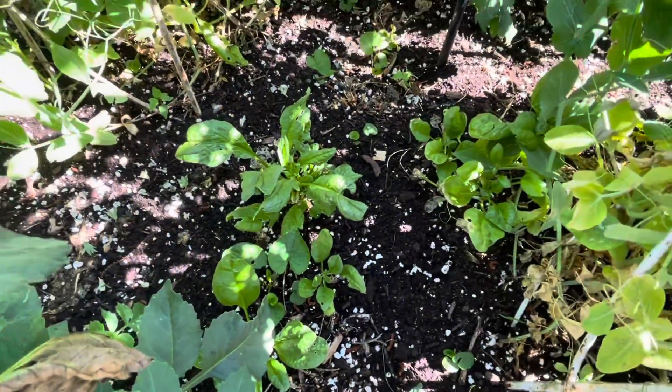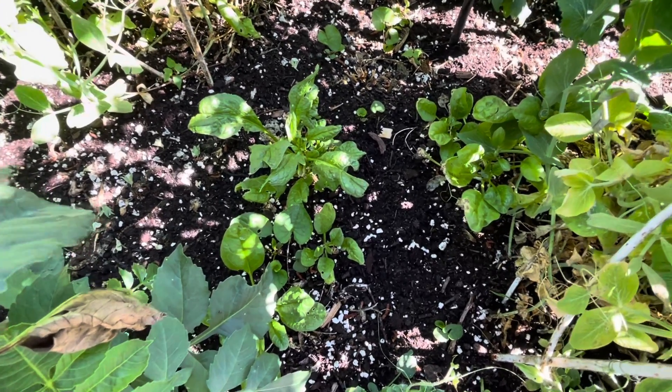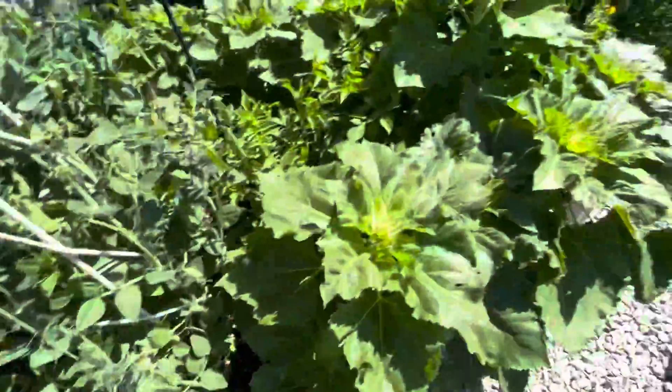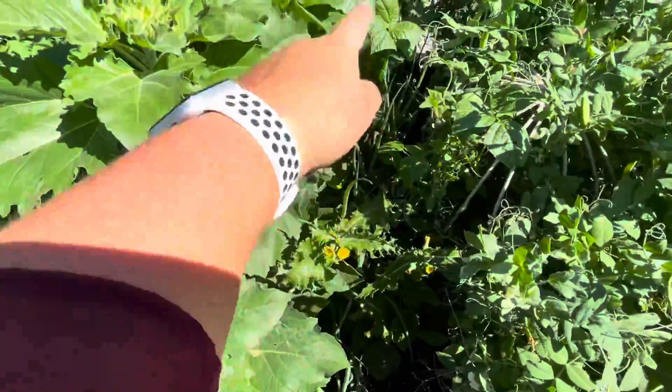Tons of beautiful sugar snap peas. I use them for lots of things, mostly eating fresh, but can be used for stir fry and stuff. This is spinach I've already cut - it's a cooler season crop, but because it's so shaded I can keep cutting it and it comes back each week during the season. More onions kind of hidden in here, and more sugar snap peas here.